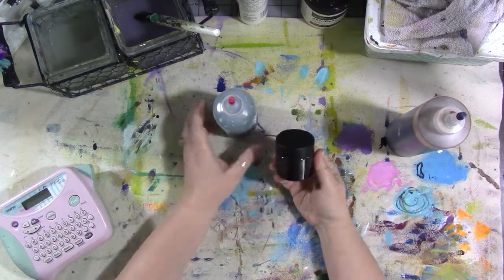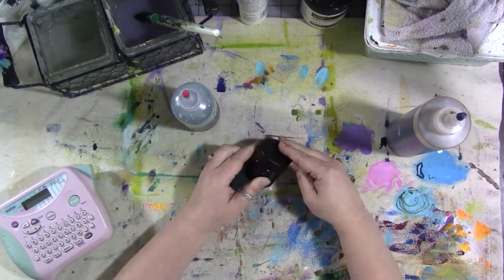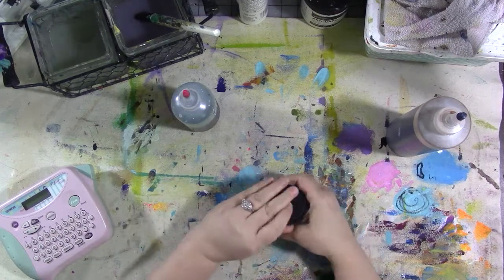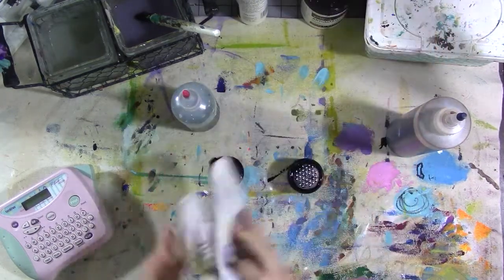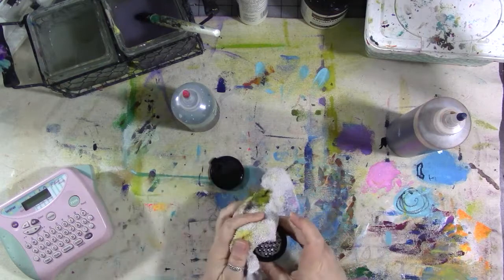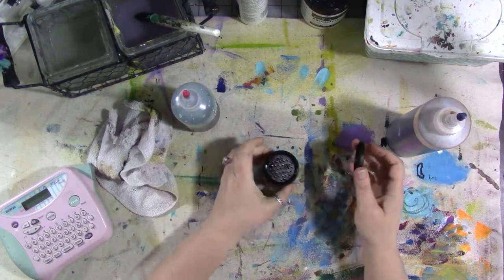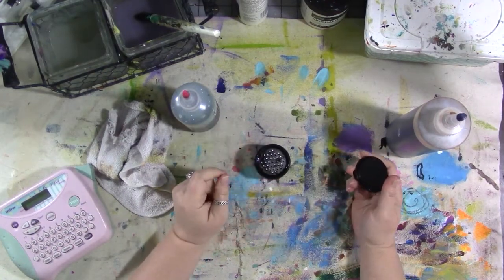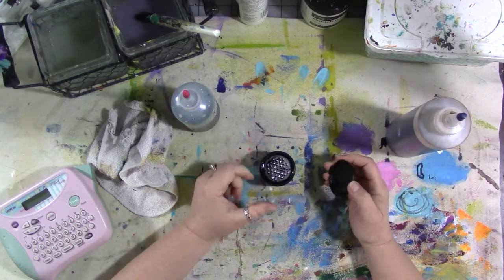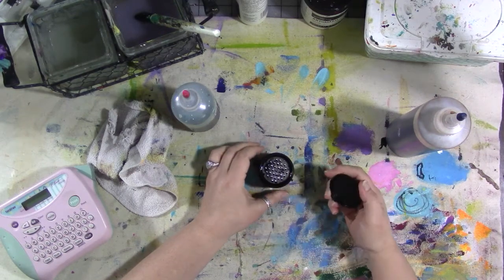This little thing here is by Derwent. It's intended for use with Inktense blocks. It's basically a jar with a grater inside of it. You grate your Inktense block into the jar, put water in, and you make a kind of ink with it. I didn't buy this at full price — it can go for $25. I found it for 90% off at a local shop that was closing out. They only had one left, the packaging was messed up, and I got it for 25 cents.